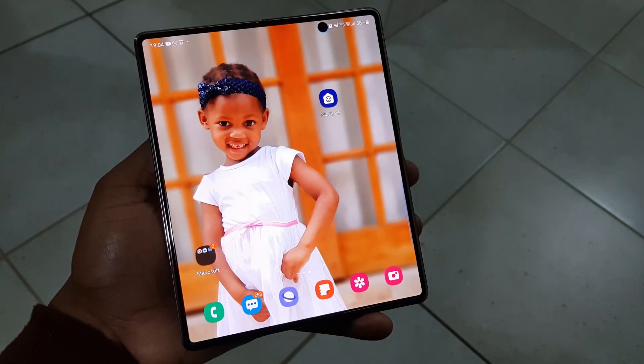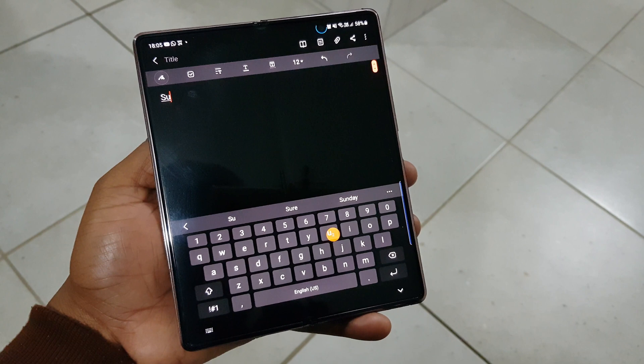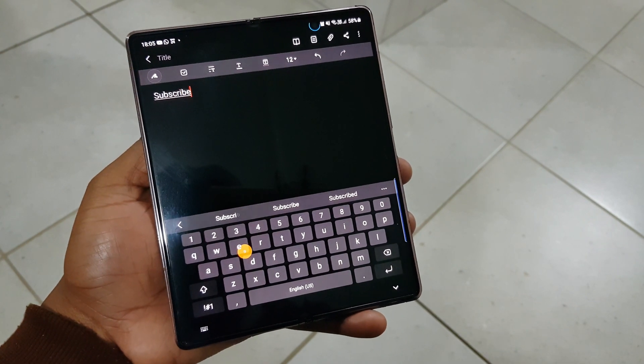Samsung recently released a new Good Lock module called Routines Plus, and as the name suggests, it's routines but on steroids. This is happening without me touching the phone.